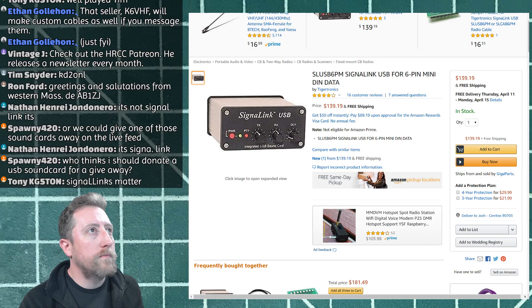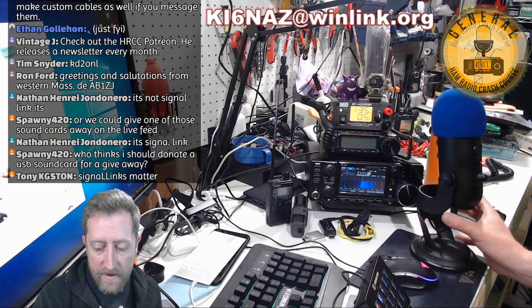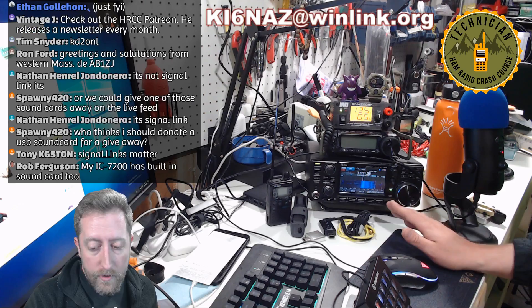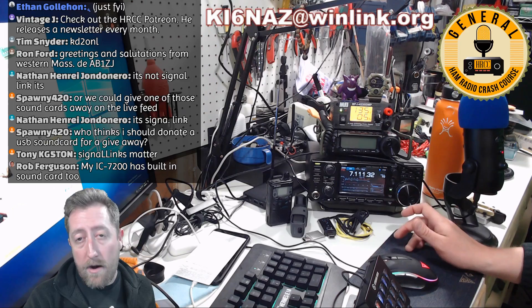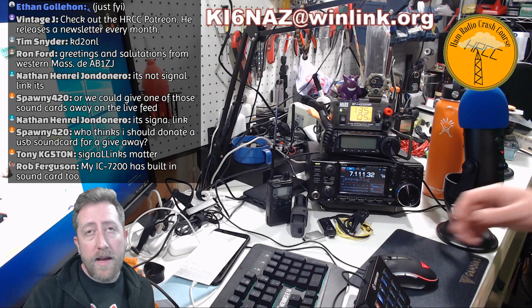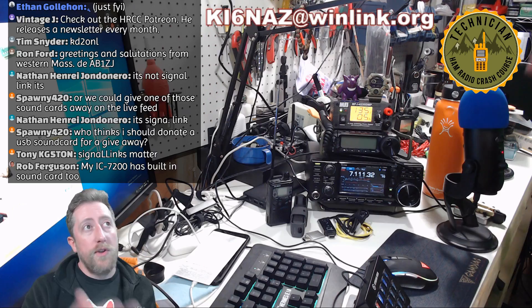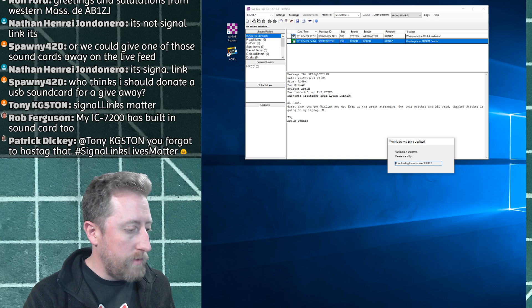I have my 7300 here. I'm not on any particular band right now. If you have this radio, I like to click Menu, then Meter, so you can see displays for SWR, ALC, and power output — you want to monitor those when doing any digital mode. The software is going to move the radio through CAT control, so you don't need to spend much time looking at the waterfall, though you can if you want.